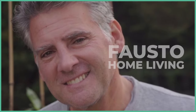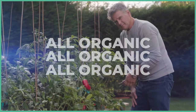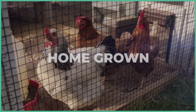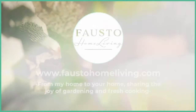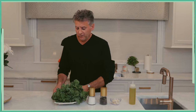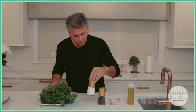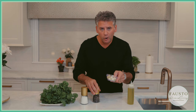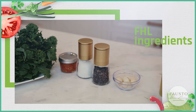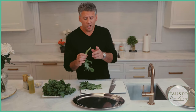We've got our broccoli rabe, we've got salt, pepper, garlic, and olive oil. First thing we do is we're going to cut the ends off.